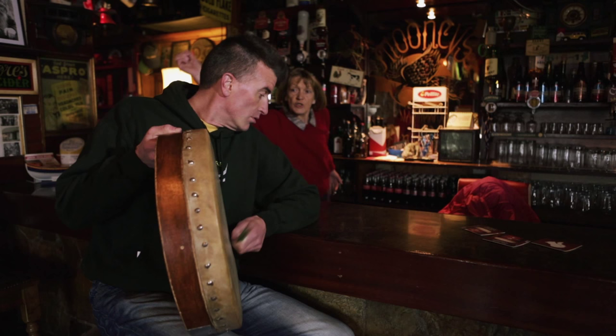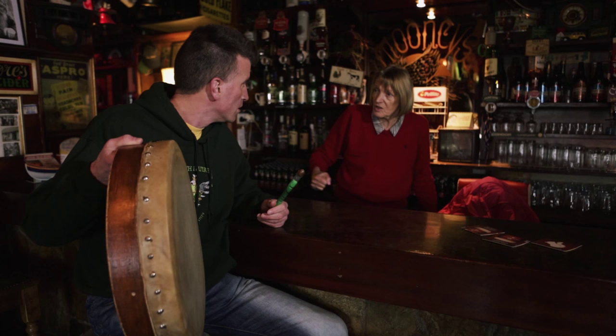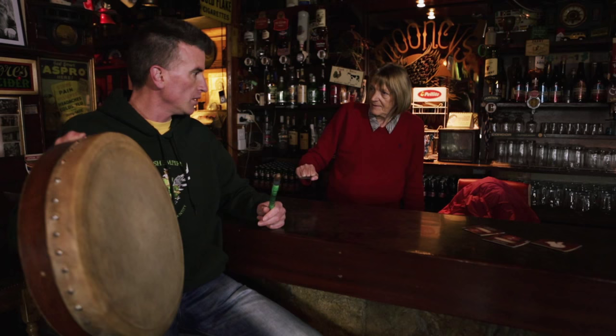What do you think you're doing? I'm playing. What do you mean playing? You can't play. You want to play? You go and learn from the best bodhrán player in the world. Who's that? It's my son. Go where? Where did I find him? He could be down at the pier now or something. Okay, I'll go get him. Thanks. Yeah, cheers.